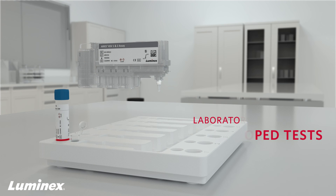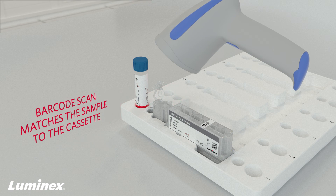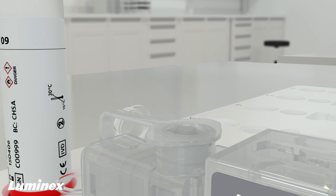To begin, scan the sample tube and the Ares cassette barcodes, which matches the sample to the cassette. Next, for IVD assays, simply pipette the sample into the cassette and close the cap.